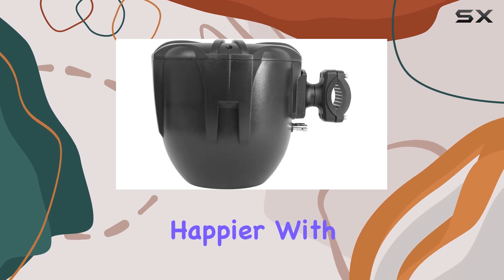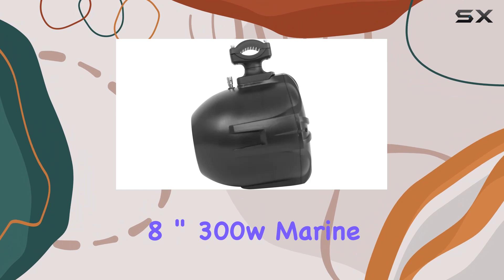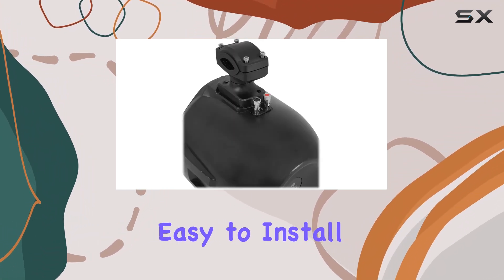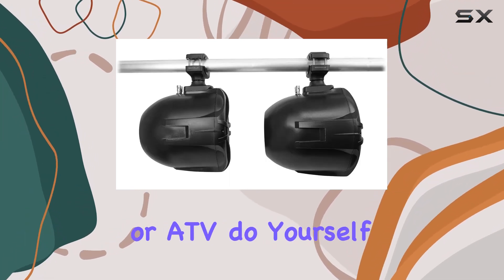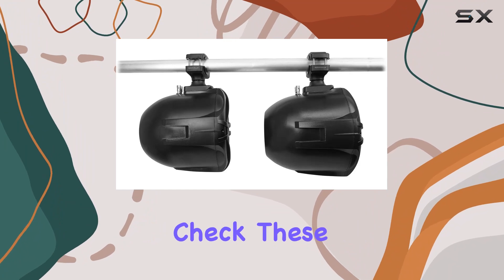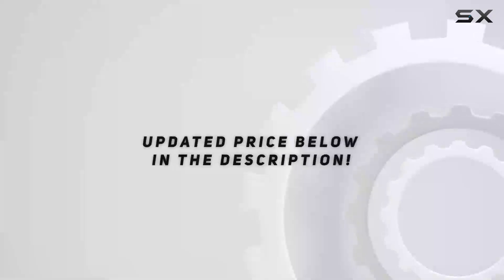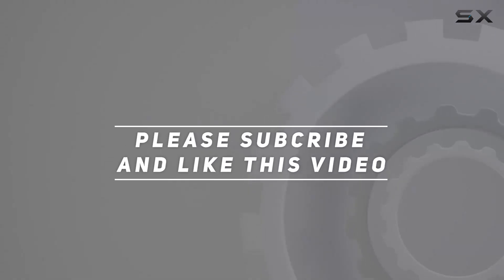Overall, I couldn't be happier with the Rockville RWB90B Black 8-Inch 300W Marine Wakeboard Tower Speakers. They're durable, they sound amazing, and they're easy to install. So if you're in the market for new speakers for your boat or ATV, do yourself a favor and check these out. Trust me, you won't be disappointed. Check out the video description for updated price, and thank you for watching.